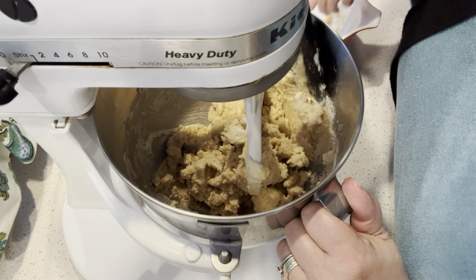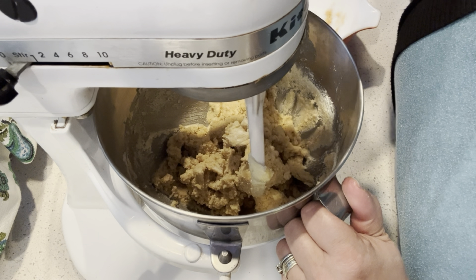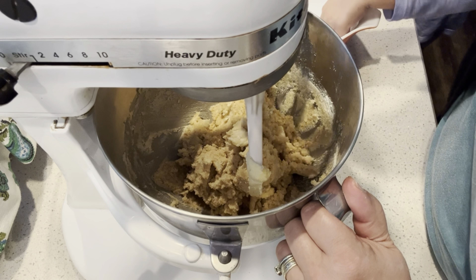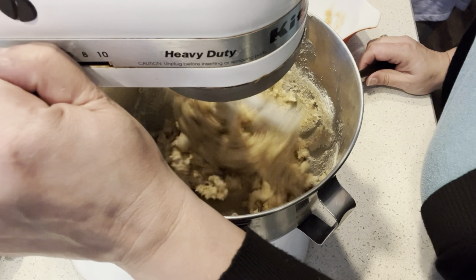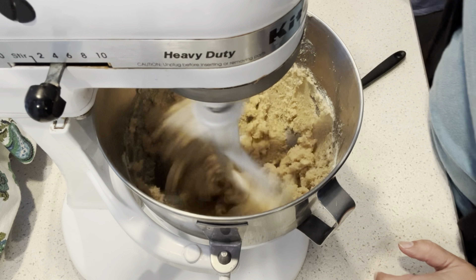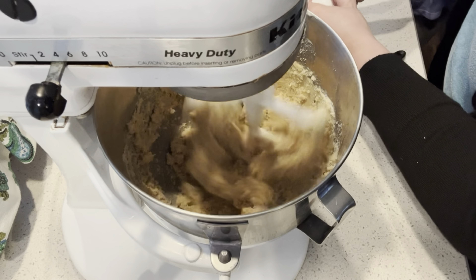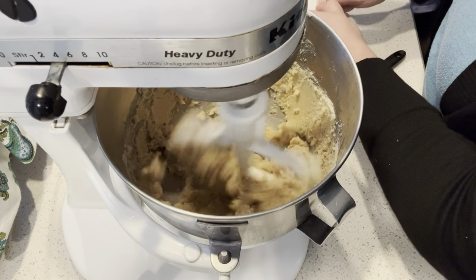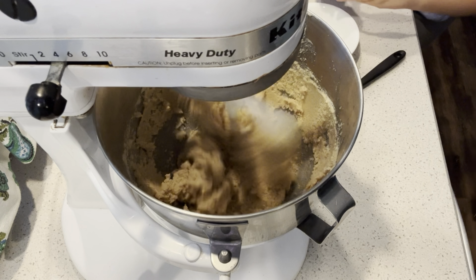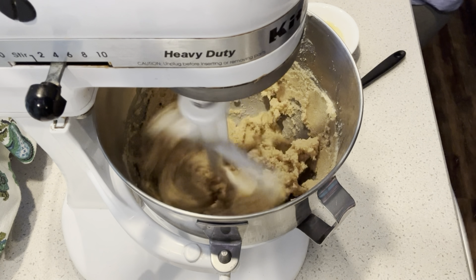They're done, Addie. No they're not — I think she just likes whacking them with the rolling pin. She's still eating her sugar. She's cracking that egg — she's got it. I did it! She did it, she got the egg cracked.